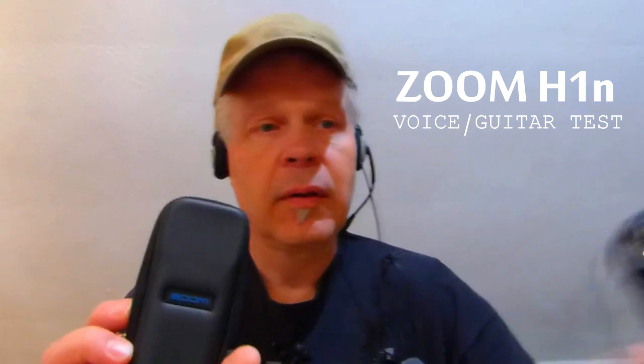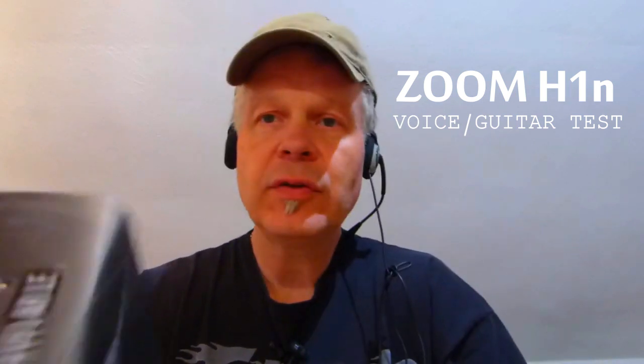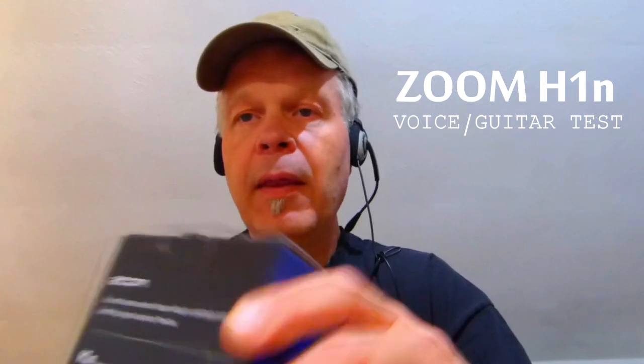You need this thing. Now I connect with this one. The new thing is that you can also make multiple tracks, and now I will show you how it works. Another new feature is that you have access to Cubase LE studio recording program and Wavelab LE mastering program — they are very useful if you are making sound and tracks.